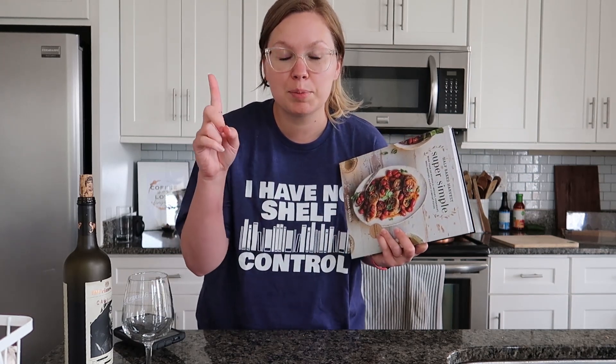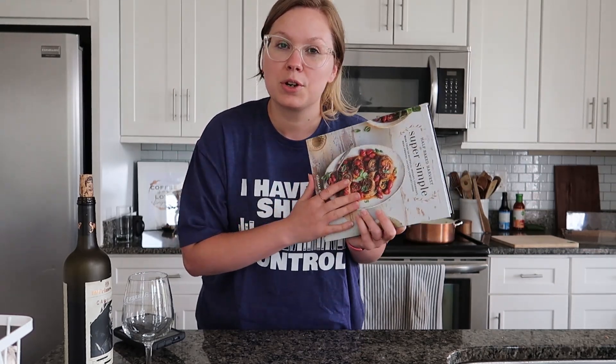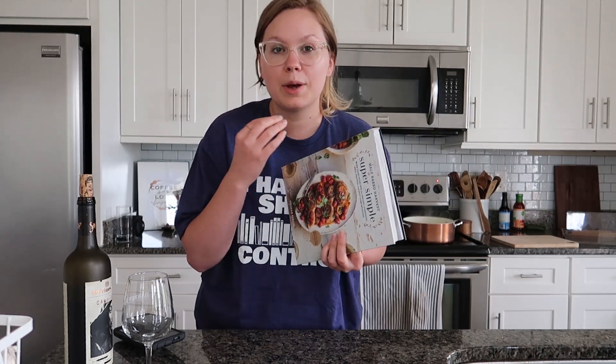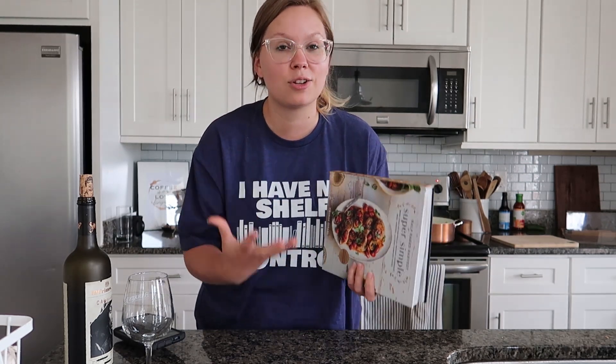If you didn't see the very first video I've done so far — episode one — I will link it up above and down below for you guys to check out. I'm putting all of these videos together in a playlist so if you own this cookbook you can go through every single video and cook the recipe along with me. I will not be telling you exact measurements — I'm just going to be showing you step by step how to make it, so definitely pick up a copy of the cookbook if you want to make it along with me.